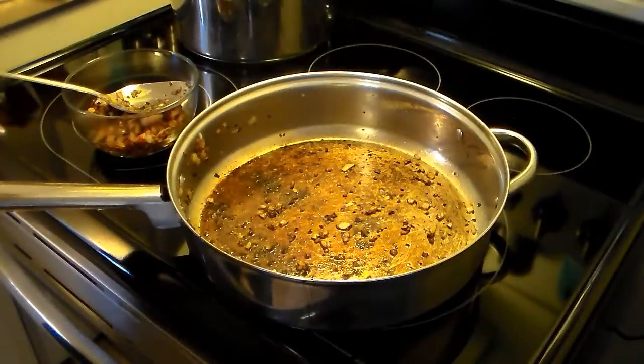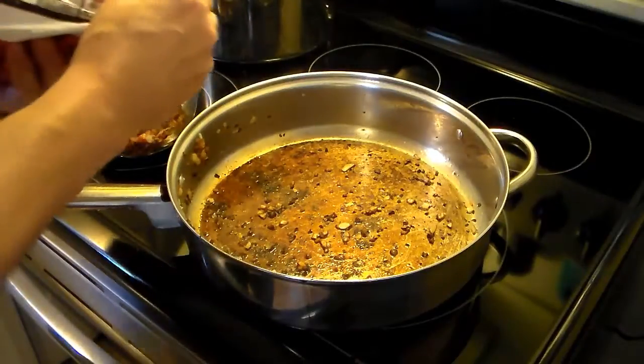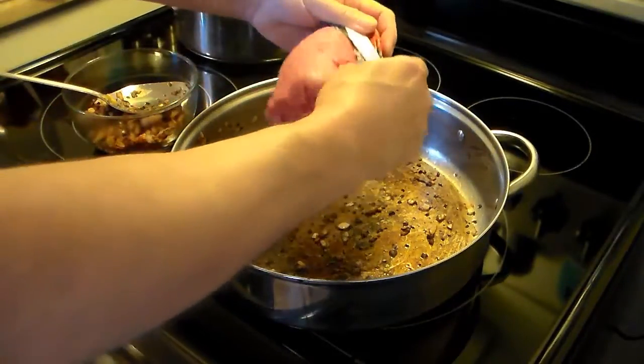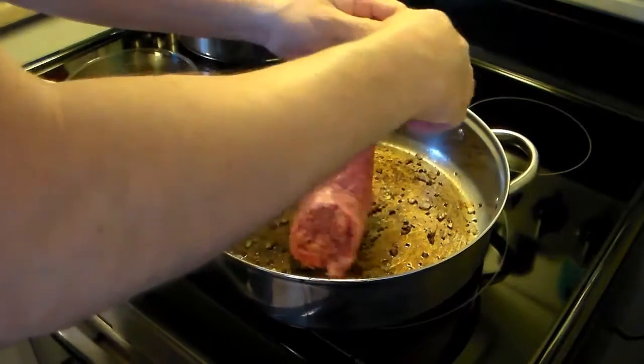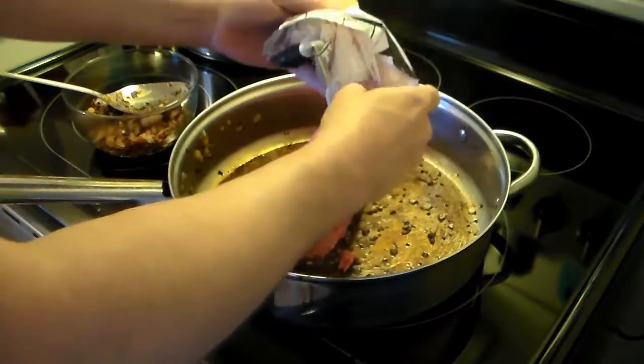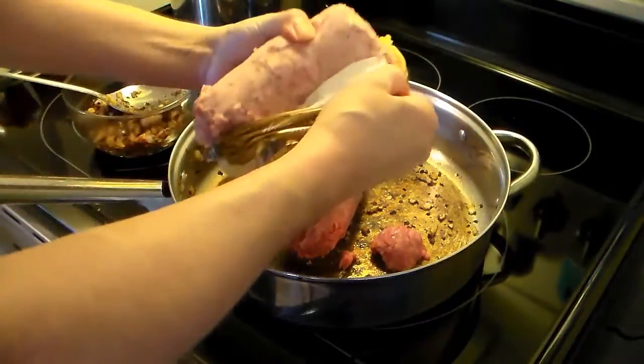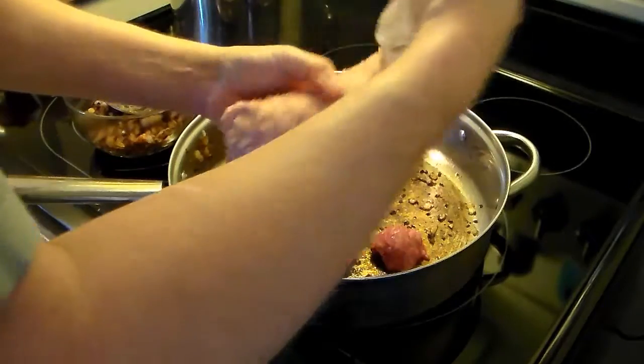My onions, garlic, and bacon are brown. I set them aside. Now in the same frying pan, I'm going to fry up a pound of ground beef, and I'm also going to fry up a pound of brown sausage. And I'm going to fry this until it's brown.